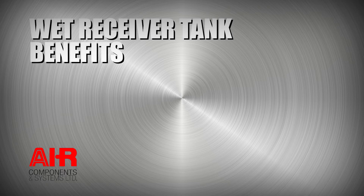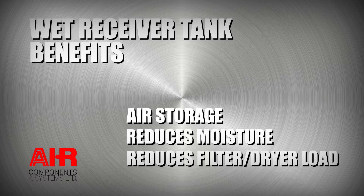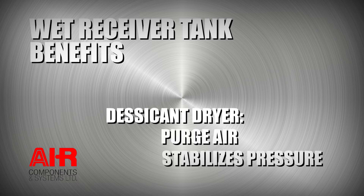We already know that it provides additional air storage and reduces the moisture, but how does this affect your equipment downstream? It will immediately reduce your load on your filters and your dryer. If you have a desiccant dryer, your wet tank will help with the purge air and reduce pulsations and stabilize pressure throughout the system.